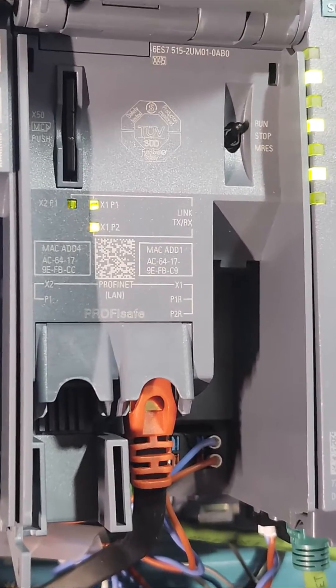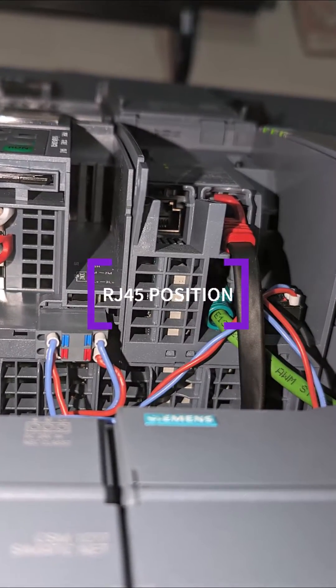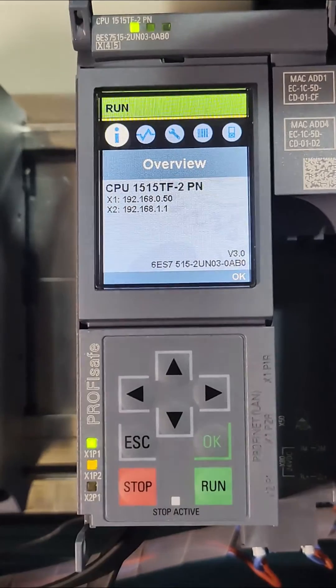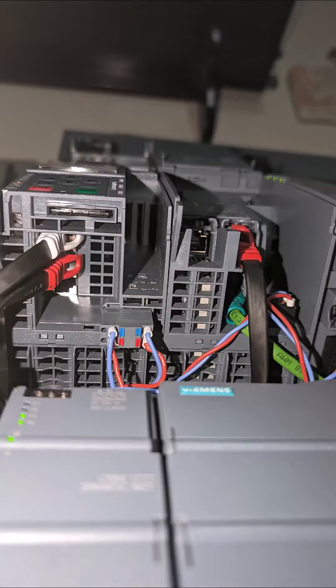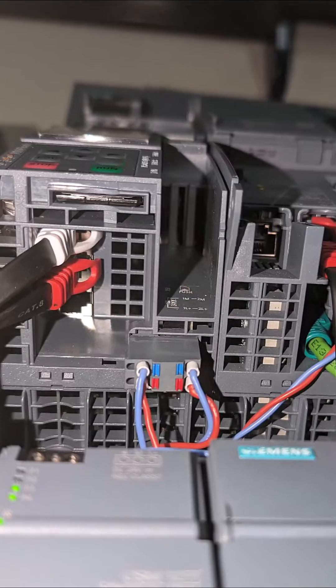Speaking of network cables, here is one key area where networking has seen significant transformations. Note the changes to the port location and configurations. In previous generations, using the Siemens fast connectors was imperative to get the RJ45 adapter out. Now, with the new design, there is enough room to get fingers up onto the RJ45 release.